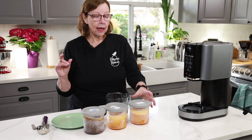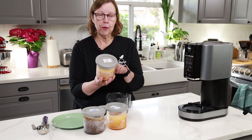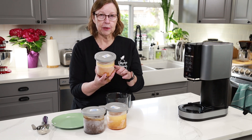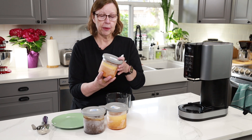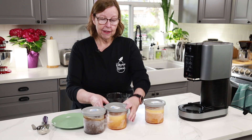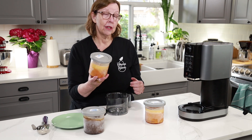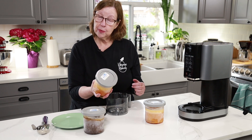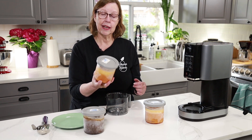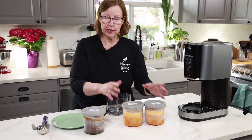This one here is the baseline: four eggs, four tablespoons butter, two tablespoons allulose, and a teaspoon of vanilla extract. This next one is four eggs, four tablespoons coconut oil, a teaspoon of vanilla extract, and two tablespoons allulose. So those are identical except for the coconut oil.